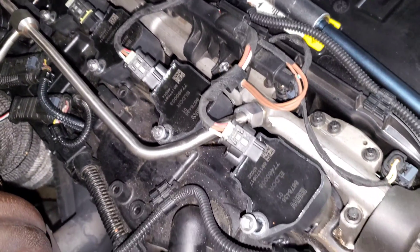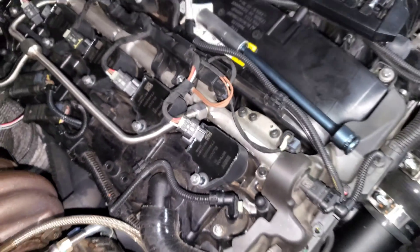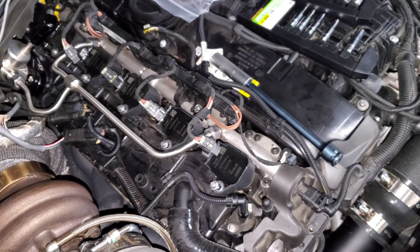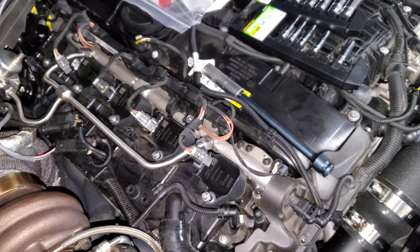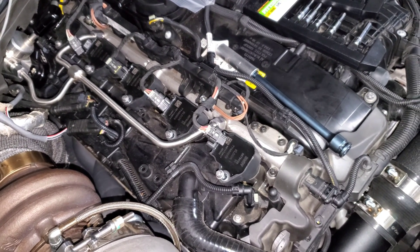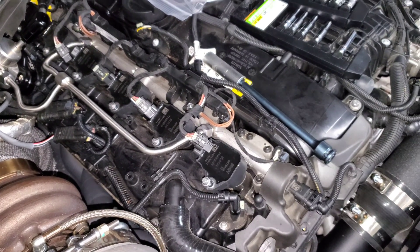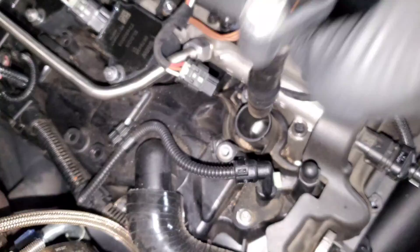Now we have everything loosened and disconnected. I went ahead and did the other four coil packs up front as well just to keep things streamlined, but we're still going to remove only one spark plug at a time. It's really important at this point to keep everything organized because we're going to read our spark plugs. Spark plugs are one of the best ways to tell how healthy your engine is and how well your tune is running, so you want to keep them sorted by cylinder.